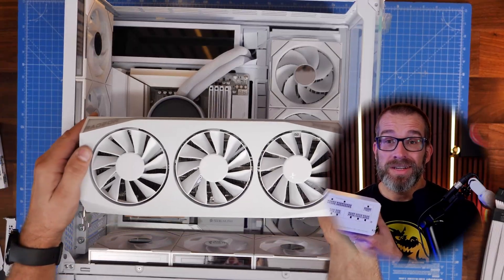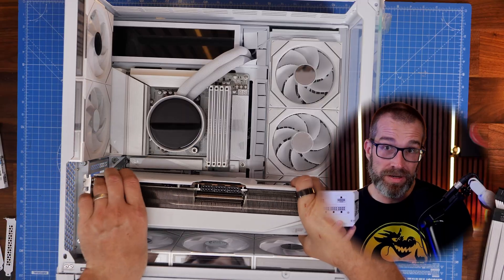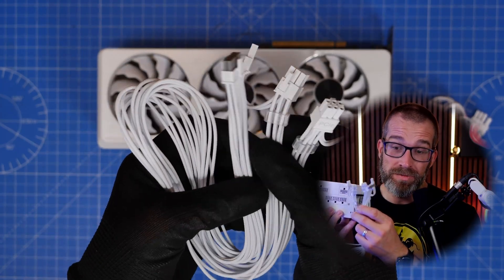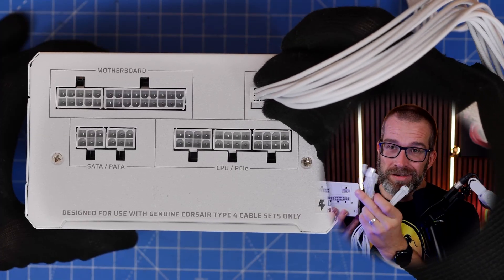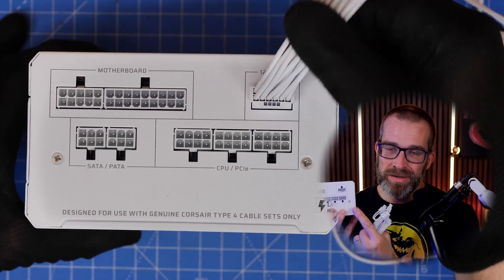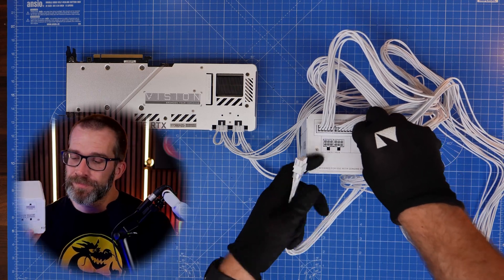Most modern graphics cards require two 8-pin PCIe power connectors, sometimes three. The RX 9070 XT requires three. So if you have a 9070 XT, what you do is use this special cable — the 12V 2x6 to dual 8-pin — connected to the 12V 2x6 port, giving you two power connectors, and then the third one plugs into that single remaining port.